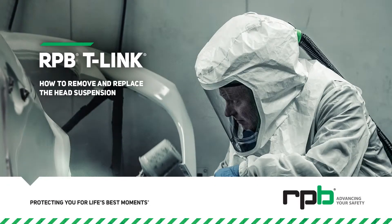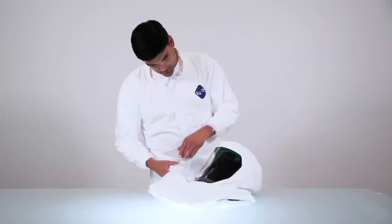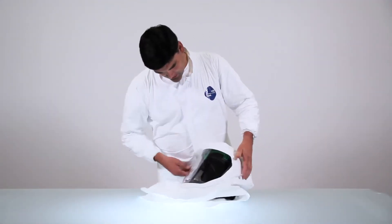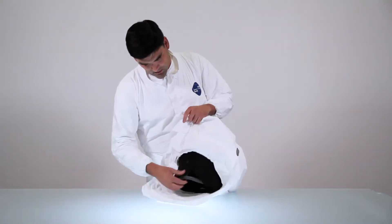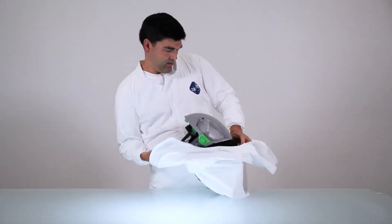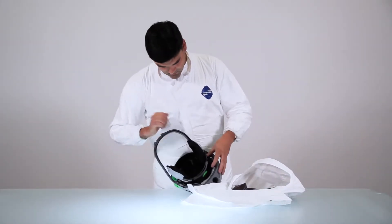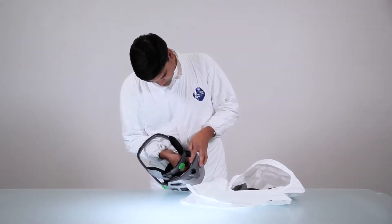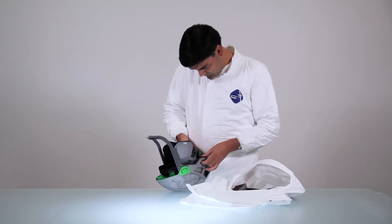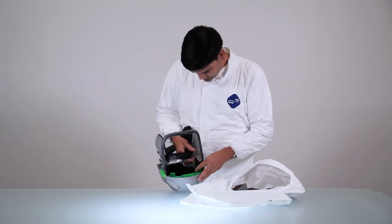How to remove and replace the head suspension. Begin by removing the hood. Then unclip the head suspension from the clips and remove it from the helmet.